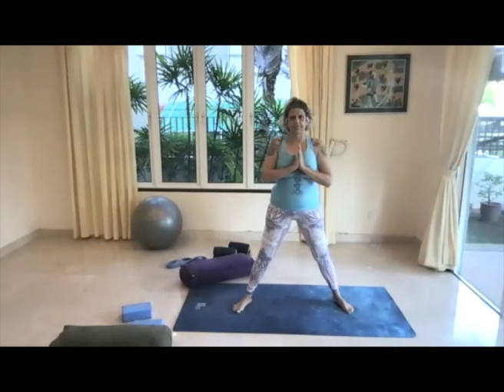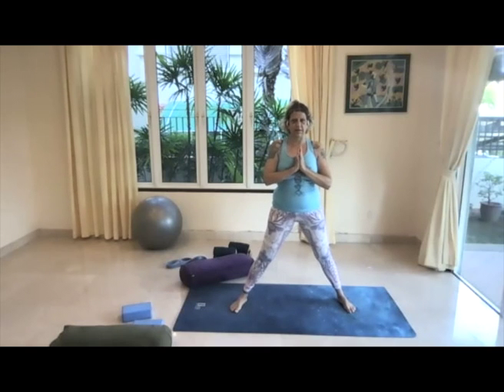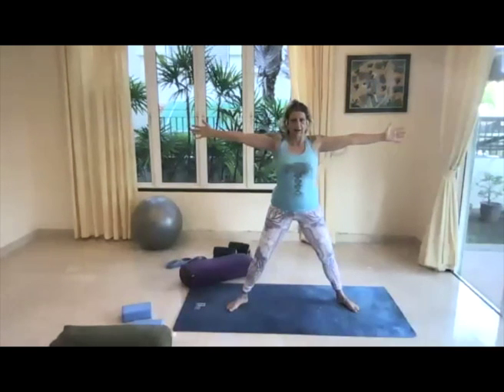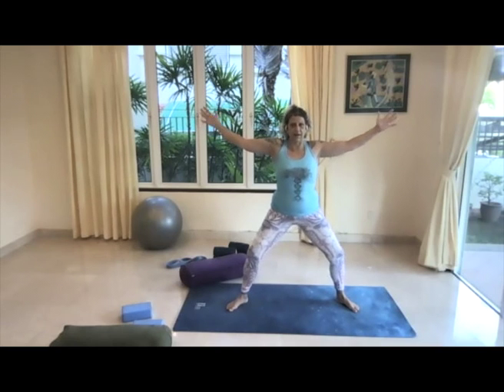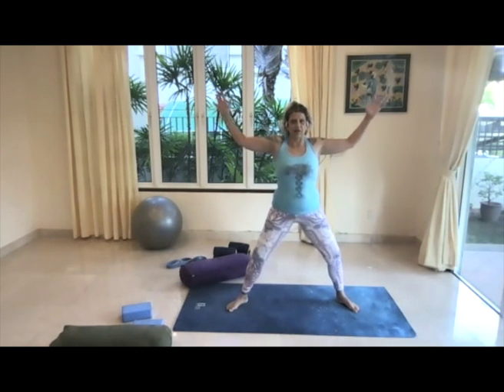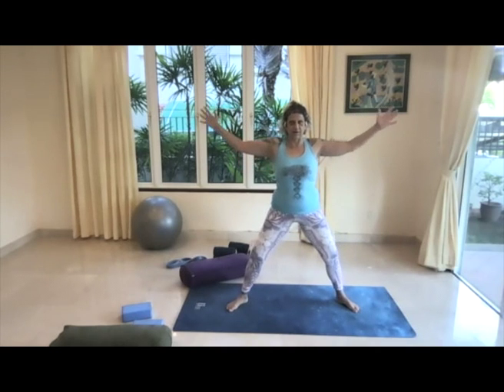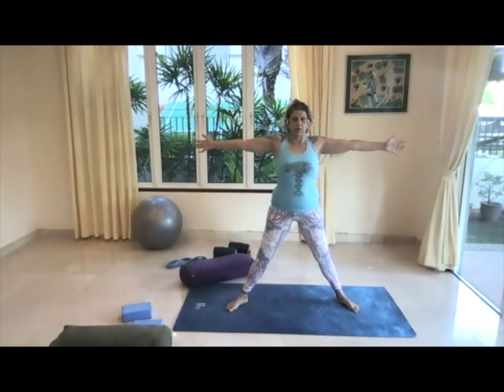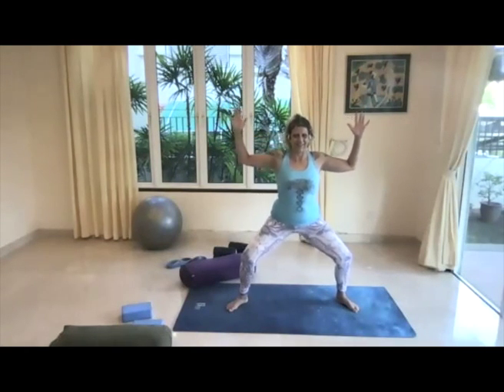We're going to take a wide leg stance — turn whichever side you need to face the camera. Bring the arms out to the side, brighten the fingers. Then press into the balls of the feet, lift the heels, bring the heels in so the toes are pointed out — this is our star pose. Take a full breath here, full breath out, and then see what it feels like to bend the knees and elbows to find goddess. We're going to be moving between these two poses today, just seeing where we are in space. Take any adjustments you need to find ease here. One more, then back up to star.